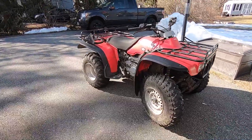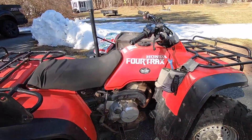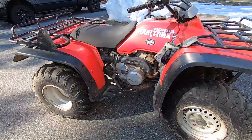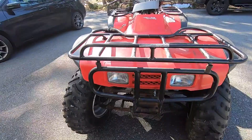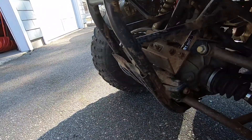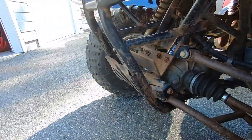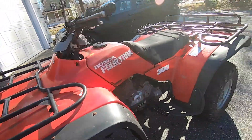Welcome back everyone. Next project on the agenda is a Honda four-track. Not sure what year it is — let's figure that out. Looking at the plate up here, it is a 1991.